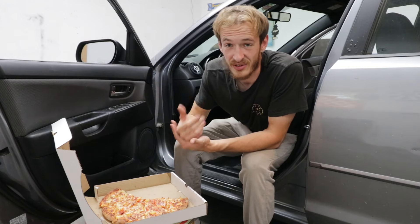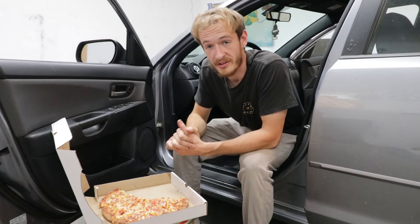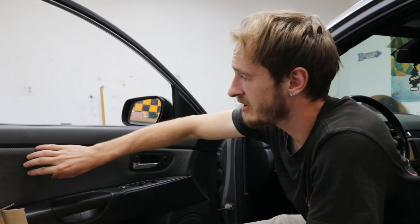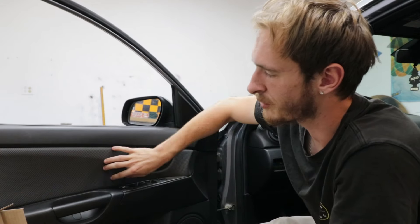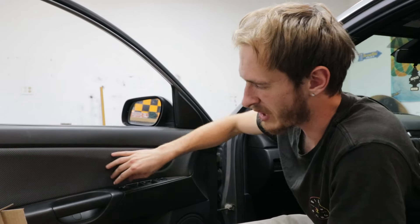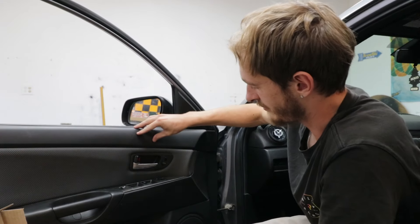I know it's kind of weird painting stuff, but there's actually some really cool ideas. Since we just did the headliner and it turned out pretty good, today we're painting these door cards. These are actually out of a Mazdaspeed 3 - the 07 and 08s came with gray, and then the 08.5s and 09s came with black. Normally I like to wrap these, but I thought this design is actually pretty cool and it has some texture to it, so let's paint it black and see how it looks with these fabric pieces.